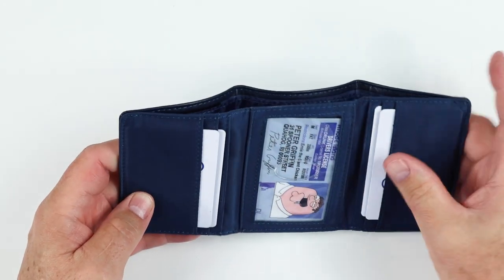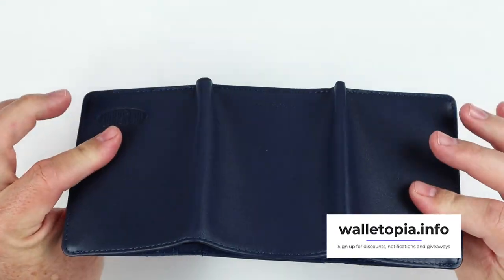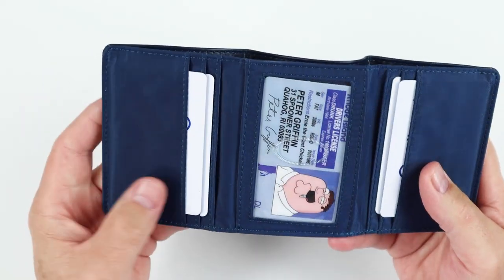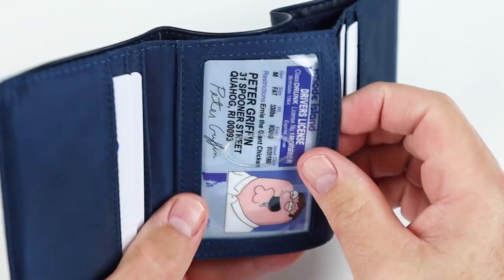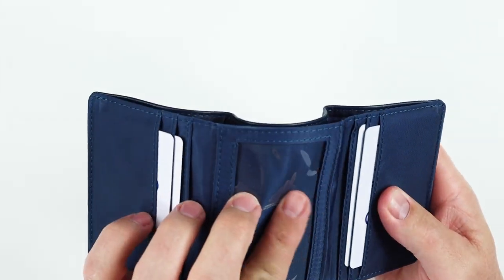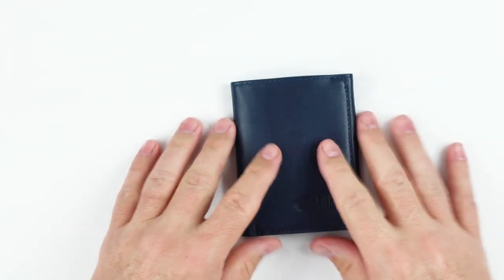Now, when we think of nylon, we usually think of RFID. But this wallet does not have RFID, although Big Skinny does sell specific RFID wallets. I think we're all fine without that. Now, plastic is always a downer for me — it tends to be the first thing that goes bad. It gets yellow, it cracks, those kinds of things. So not really something I prefer.